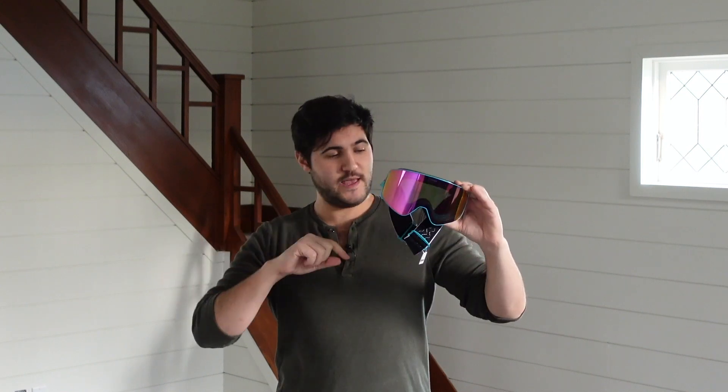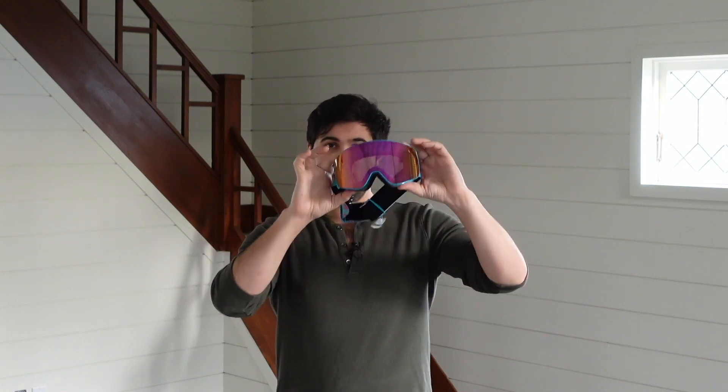Today we have their Slingshot snow goggles. They just released their 2.0 model — new and improved. First and foremost, the lenses on these goggles are rated for UV 400 protection and they are treated to be anti-glare and anti-fog.